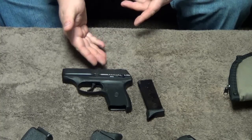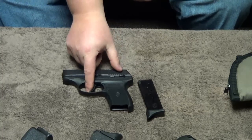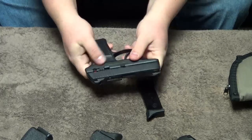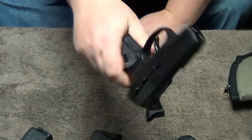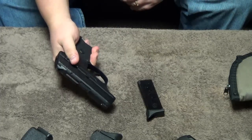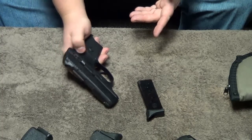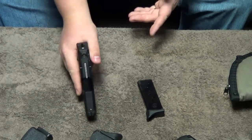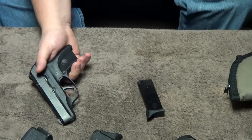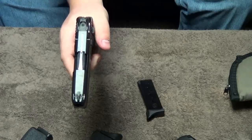It does have an exterior safety, which a lot of the subcompacts don't have — a lot of them rely on a really heavy trigger pull. Red means fire, white means safe. If you're going to use this exterior safety, especially when you're new to handguns, you want to have that peace of mind that the gun's not going to go off. But you really want to make sure that you train with that safety if you are going to use it, so that you can pull your weapon, knock off that safety, and pull the trigger.